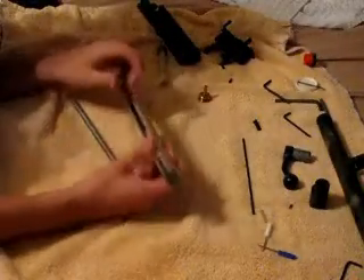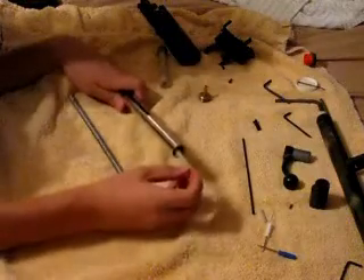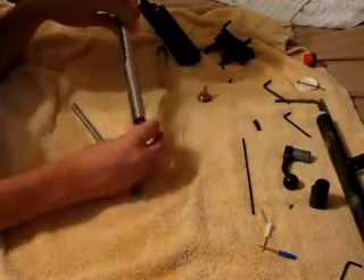This will be the reassembly video. So you have all your pieces. First, what you're going to do is take the long silver tube and then put this plunger-type thing in it. You're going to put it about that far in.